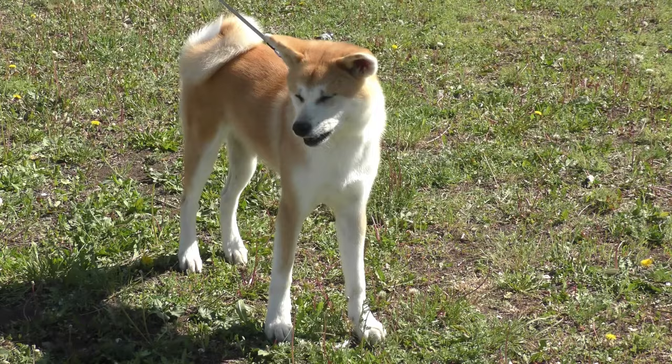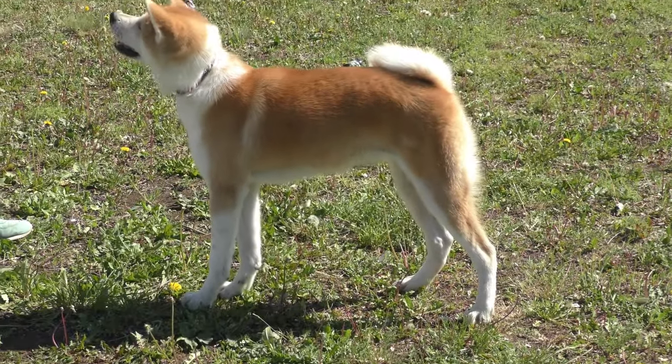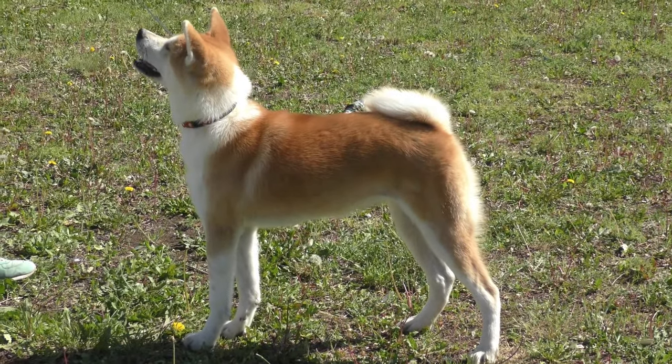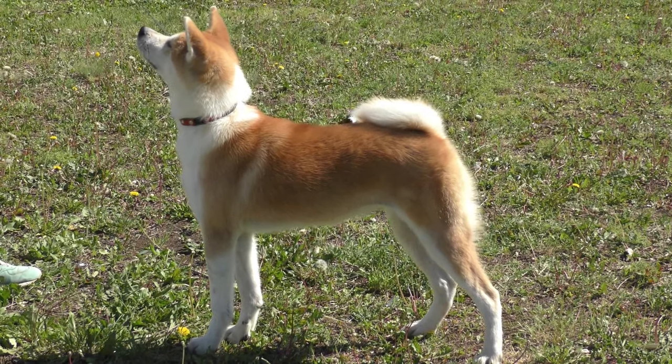Do Akitas like baths? Most Akitas like a good petting or massage, but they don't like bath time. However, if you can make them comfortable and happy, your dog might enjoy it. Then they will trust you and sit obediently.